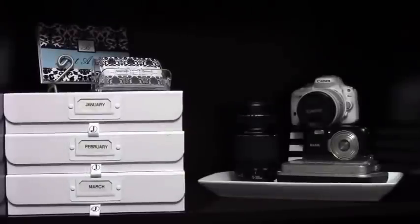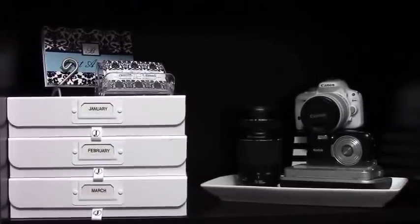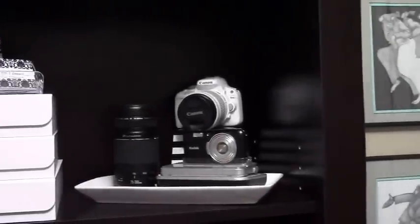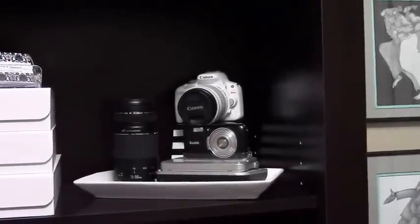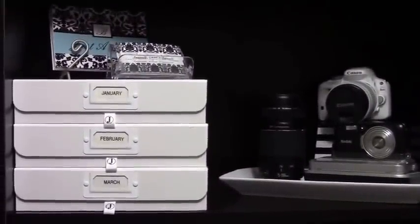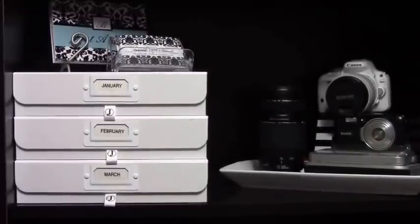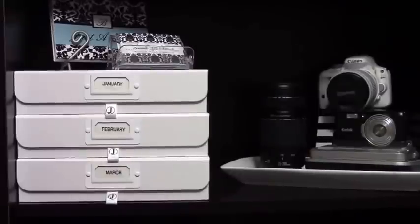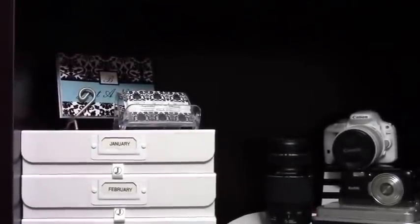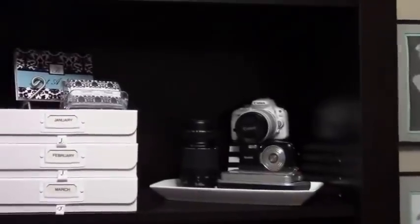The top shelf on the YouTube side of the bookshelf is where I store my cameras and reference material for YouTube. The cameras are corralled on a nice tray so I know where everything is. On the other side of that shelf I hold reference material for the videos I'll be showing you in the next three months — notes, scripts, and things of that nature held in boxes — along with thank-you cards and my business card. Everything on this shelf is YouTube-related.